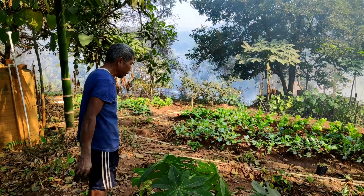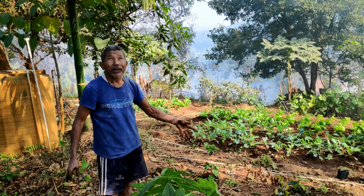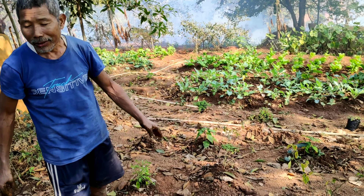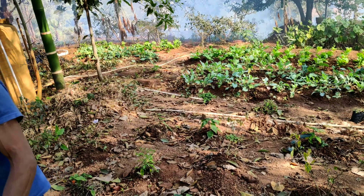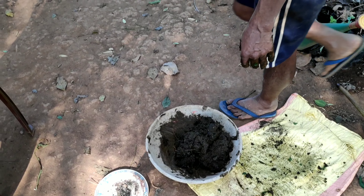These seed balls can be thrown on barren land, on the side of highways, road dividers, and barren patches of land to create green cover. Since these balls are nutrient-rich, they give the seed ideal conditions to germinate and provide stem nutrition as the young plant needs some support to survive in harsh weather.